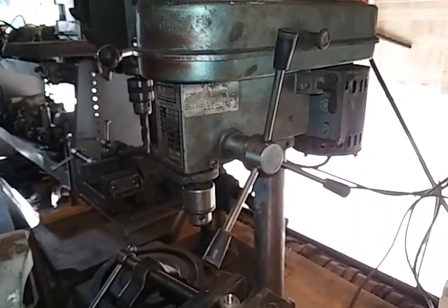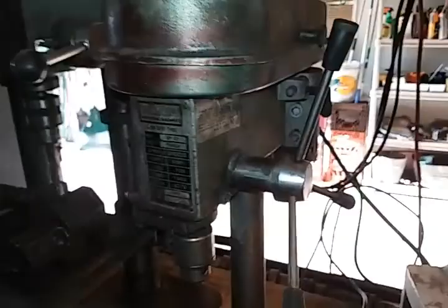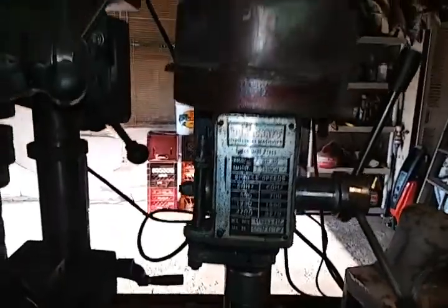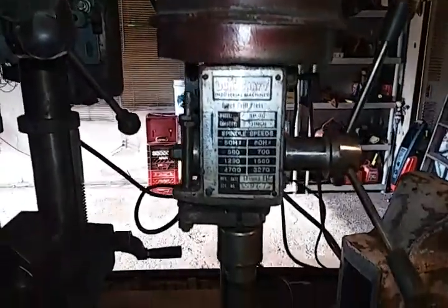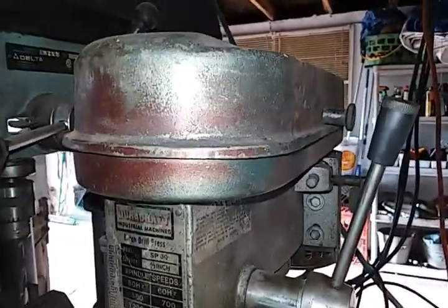The Duracraft's a nice smaller drill press, but the chuck key that I use is kind of iffy — it's kind of a pain to tighten or loosen the chuck. The key's not an exact fit.